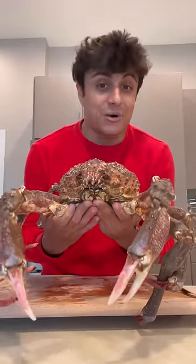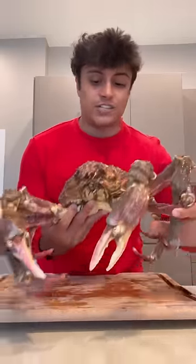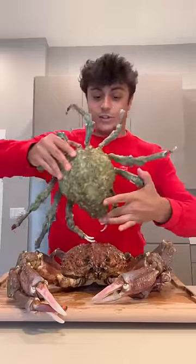In my hand is a spider crab. I just bought it from the market — it's still alive. This was literally the biggest one I could find, coming in at over six pounds. This is another one I got. I did not know that they came in the color blue. Really excited to cook this and see if he turns blue after I cook him.